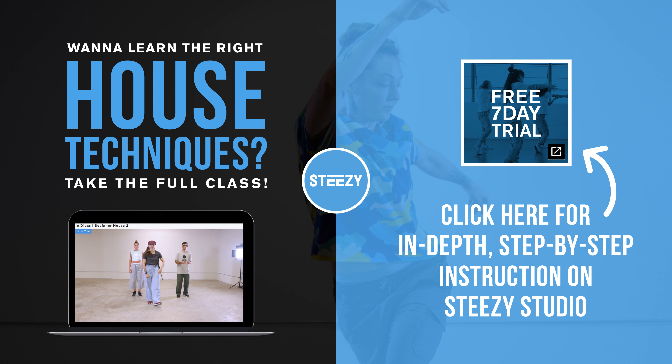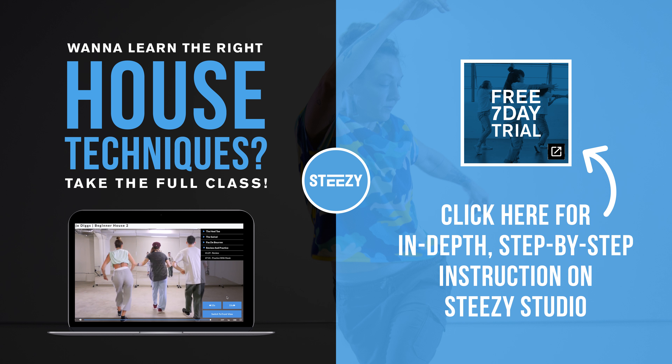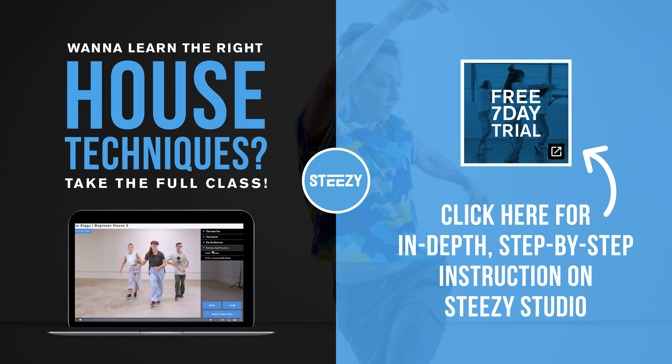Back on your heel toe. Here we go. Five, six, singles. Again. Again. Again.